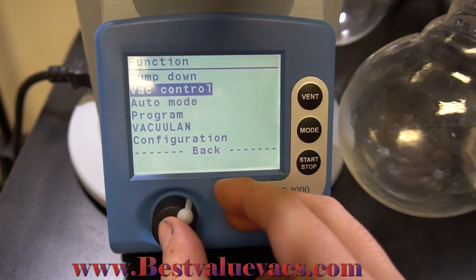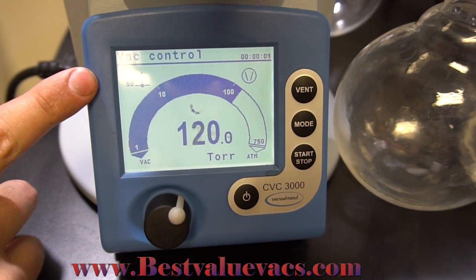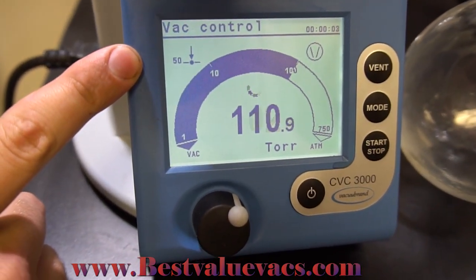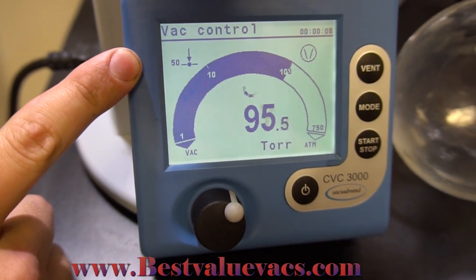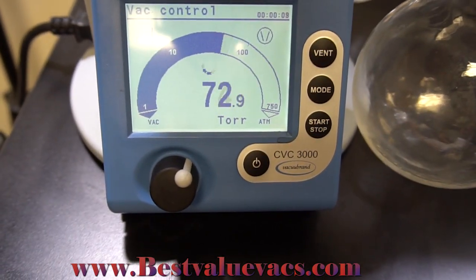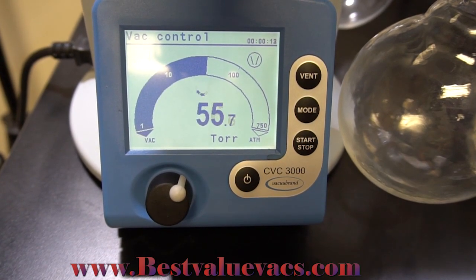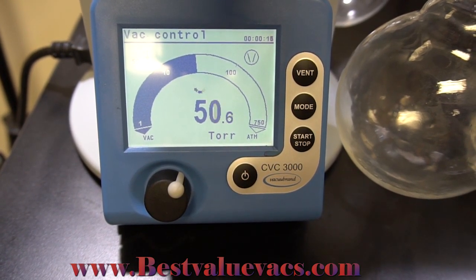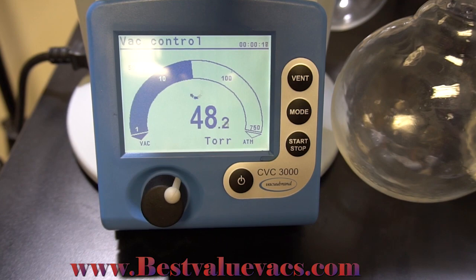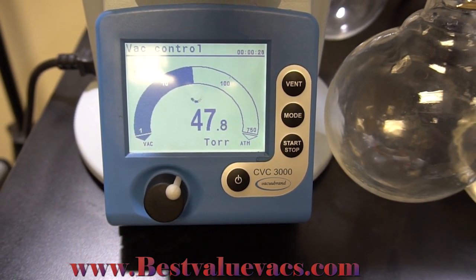We're going to set it to vac control. When I push start, it's going to go down to the predefined level at 50 Torr. You can hear the pump is very quiet while running. As it gets closer to the level, it slows down and turns itself off when it reaches 50 Torr. This is a very energy efficient pump — very quiet and vibration resistant as well.